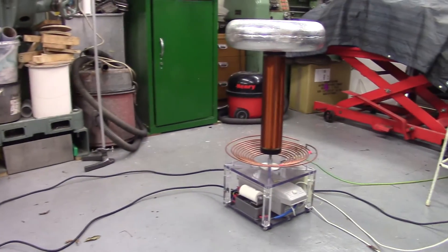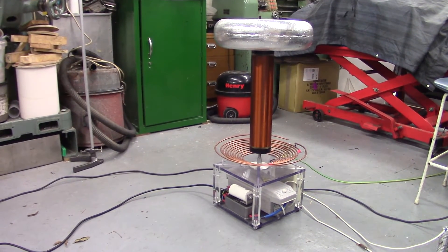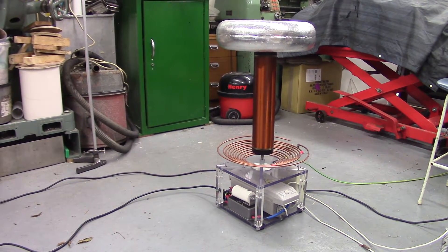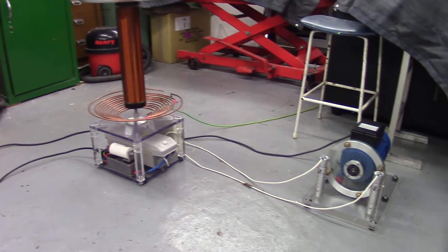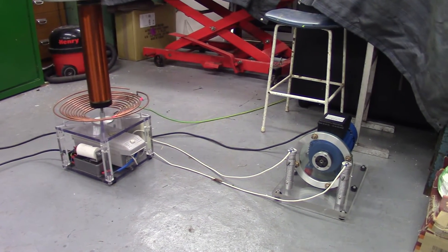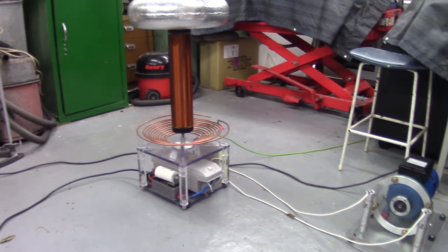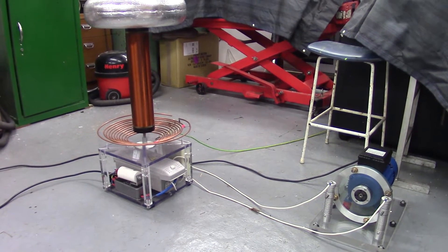You might recognise this coil from last year. This was my static gap Tesla coil that I took to Cambridge Teslathon 2015 — worked pretty well for a static spark gap coil. This year I've modified it using the Synchronous Rotary Spark Gap, which is taking the place of the static spark gap.